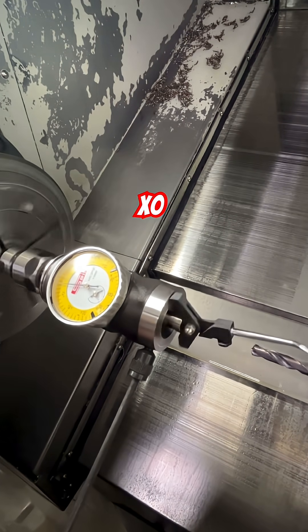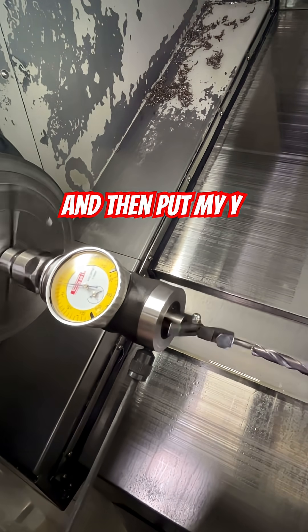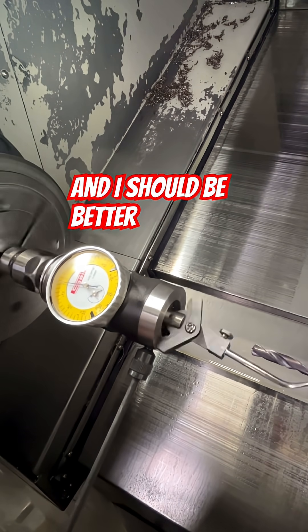Now I'm going to input X zero measure and then put my Y value in, and I should be better.